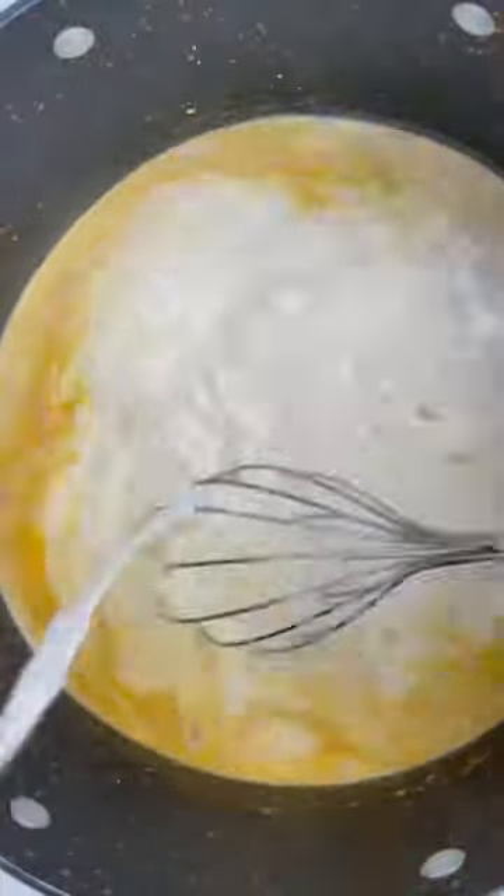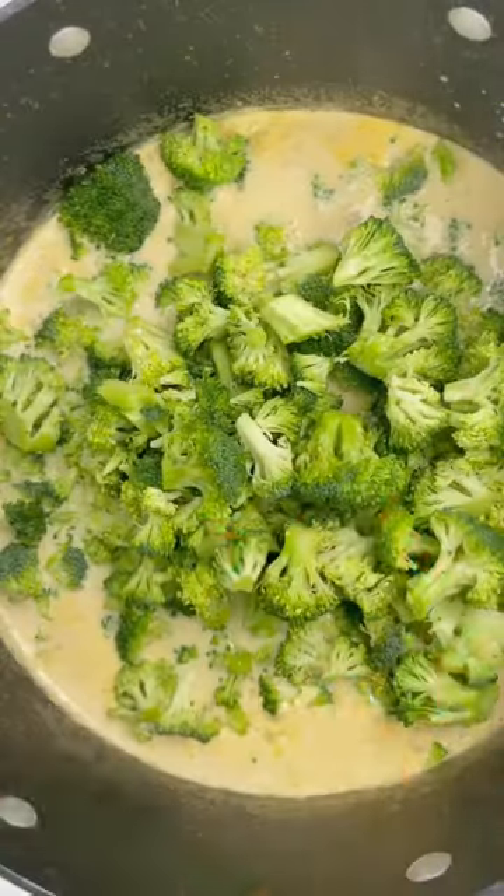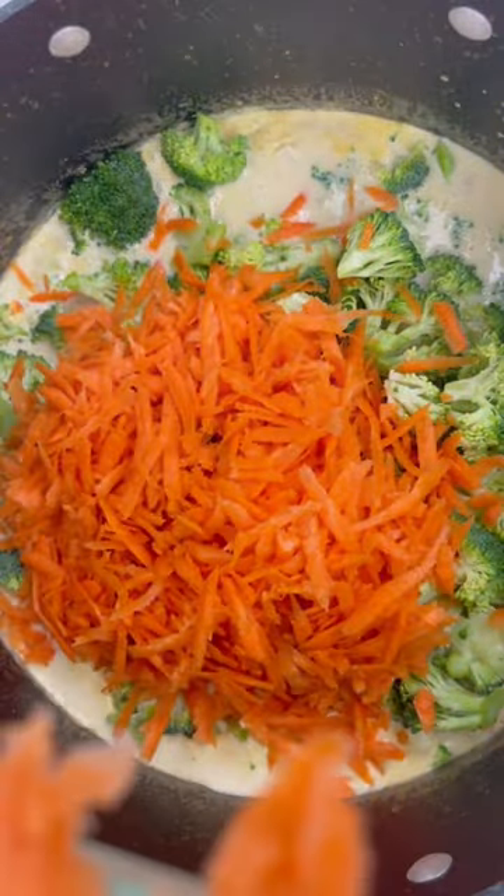Once everything is brought to a boil, I then added my broccoli and my shredded carrots. We're going to mix that in and cover it and cook until our broccoli is nice and tender.